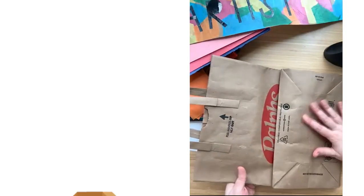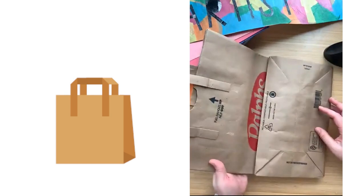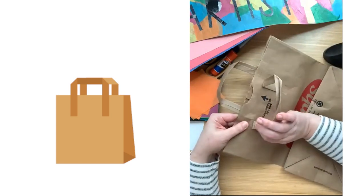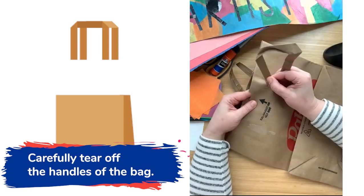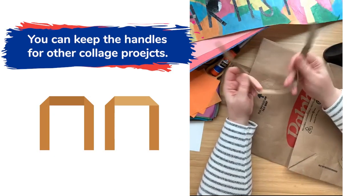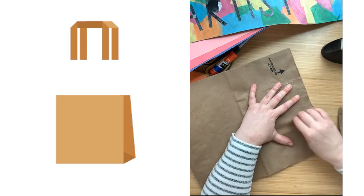I'm gonna get out my bag. So if you have two pieces of paper, maybe you're working on taping those together to make one long piece of paper. If you have a bag with handles like this one, I'm gonna just very gently tear off these handles. I don't want to rip too hard because I might get a hole in this bag. I'm also going to save these handles because these are pretty good scraps to use in some other collage.